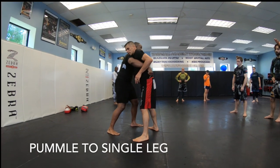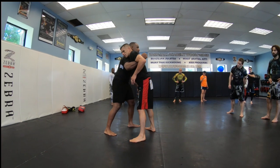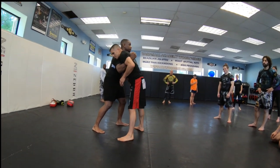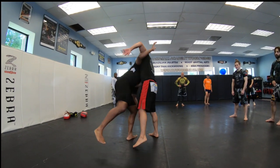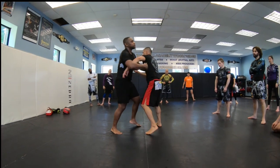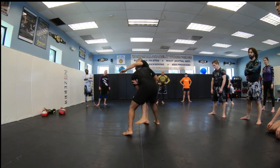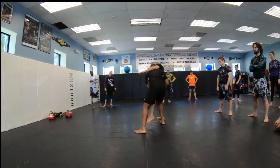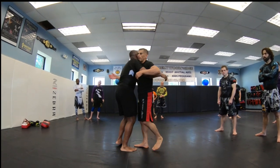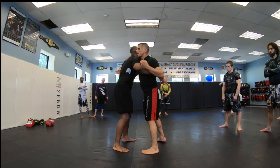I want to attack this leg, so I'm going to put all the weight on this side. You guys might be too young — remember Kareem Abdul-Jabbar's skyhook? That's what I'm going to throw. I'm going to throw a skyhook to get to this leg. I'm going to re-pummel. I want that right leg. So I'm going to get here, put my head on his chest, hands locked, backhand on top. It all depends on what side I want — if I want the other leg, it's the same thing.